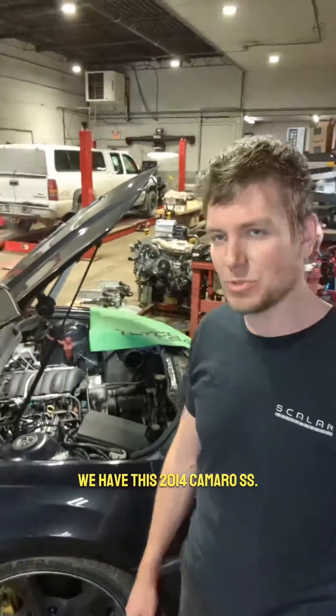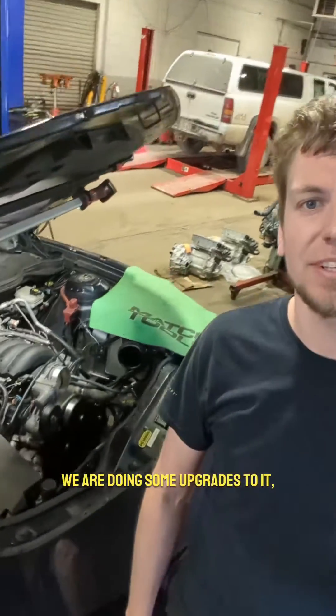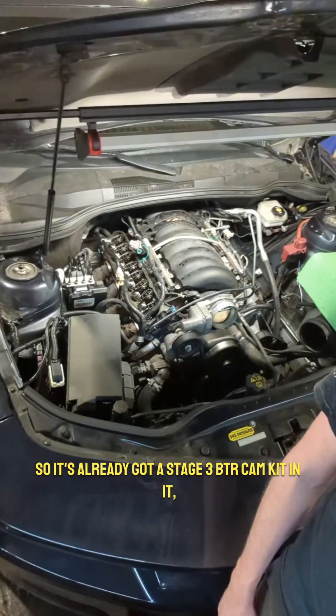What's up everyone, for this Tech Tuesday we have this 2014 Camaro SS — we are doing some upgrades to it, actually preventative maintenance upgrades. It's already got a stage 3 BTR cam kit in it.